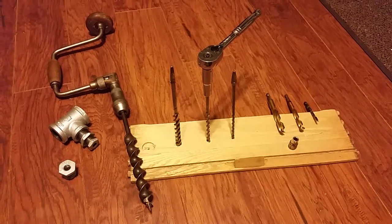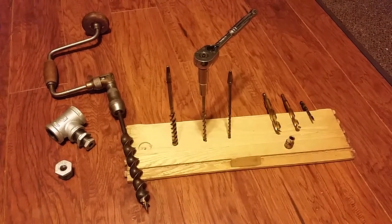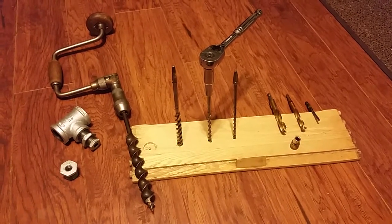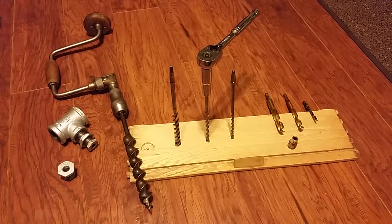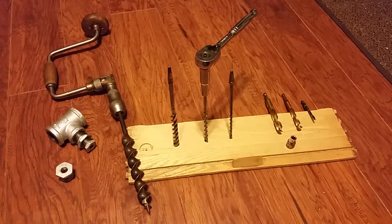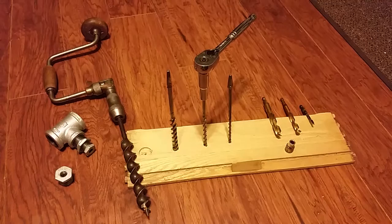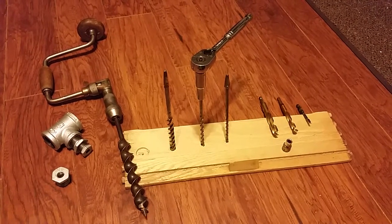A quick discussion about an out-of-the-box idea for using a 3/8" ratchet to operate old-style wood augers, and a little-known method: the Scotch eye auger adapter, also called the barrel auger adapter.